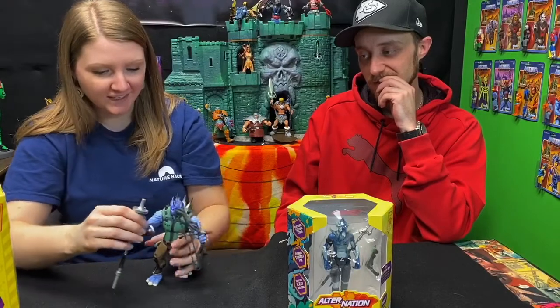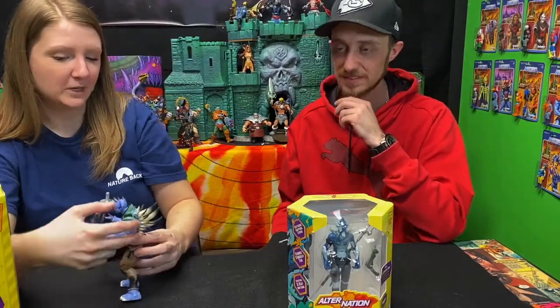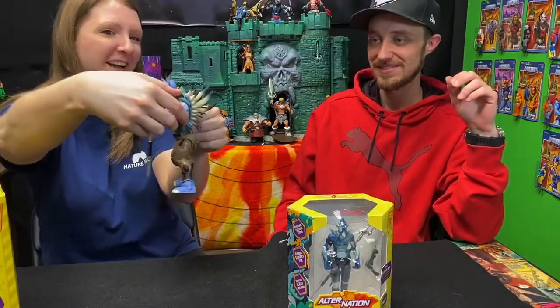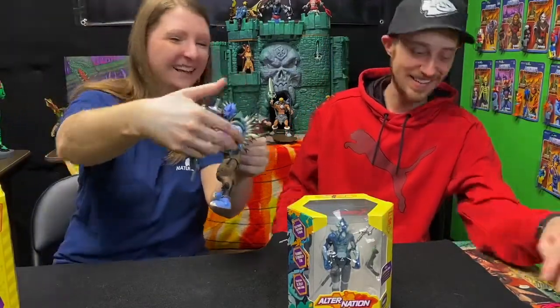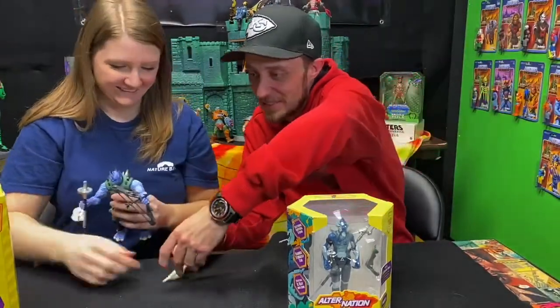His cool feature is that he has quills on his back that can actually be shot. We're going to give this a try — they're going to go flying. There we go! Pretty cool, pretty fun. Maybe at the end we'll try to knock something over with them.